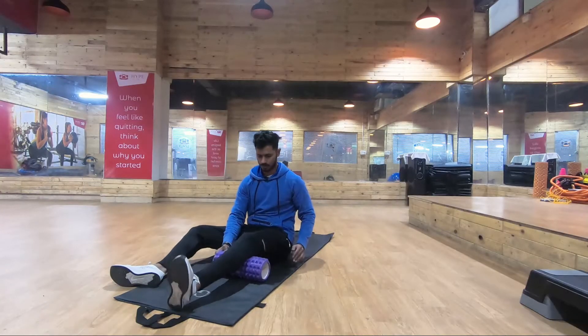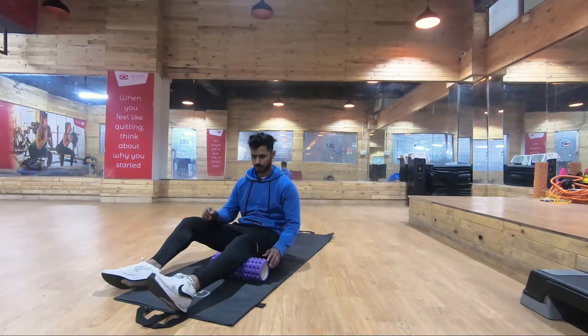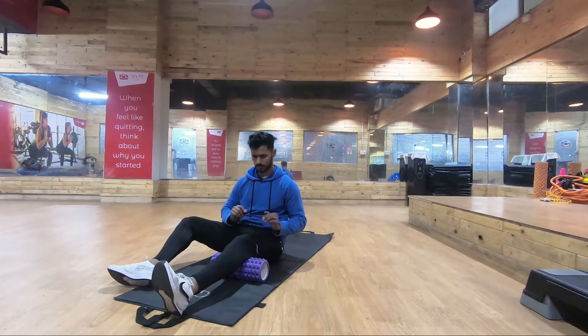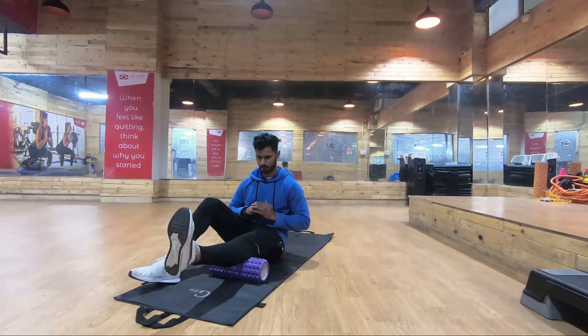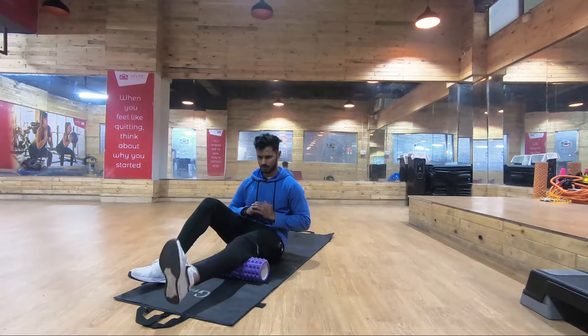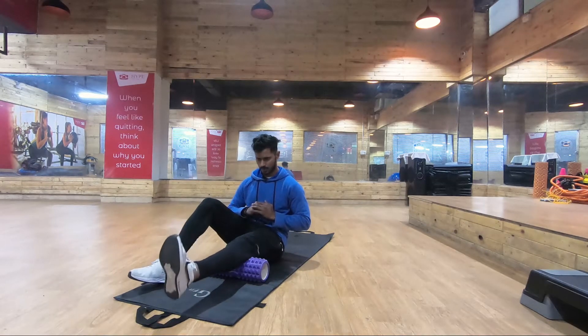The fourth exercise is for strengthening and can also be performed at home using a pillow. Place the foam roller under your knee while keeping your heel touching the ground, lift the heel with ankle dorsiflexion and contract the thigh muscles. This will help strengthen the thigh muscles, which are also attached to the knee joint.